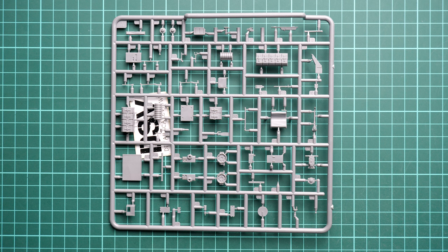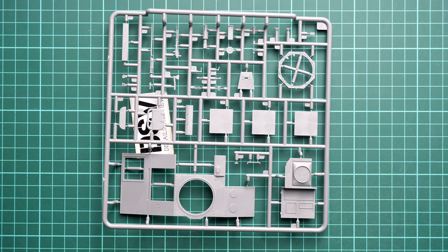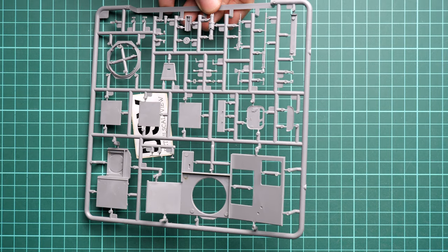Now for the T-60: if you've seen previous releases you might be familiar with the top armor panel molded as a single-piece part. It's good and bad at the same time - it can be easily damaged during shipping or if stored incorrectly, so it might be worth checking the part before purchase. Flipping it over, you can see it's plain inside because all features will be added later.